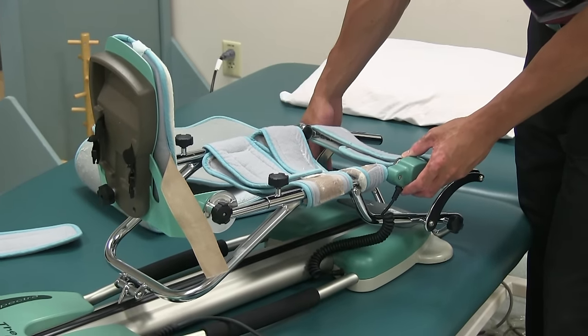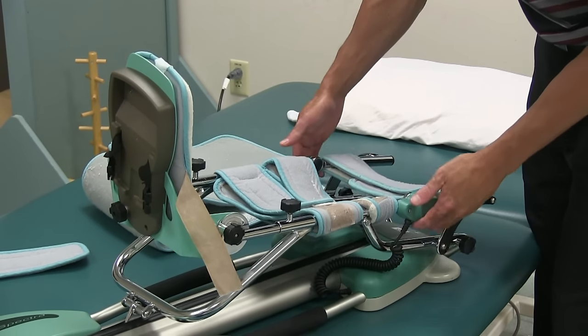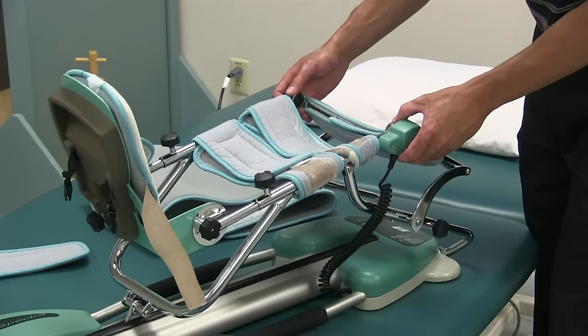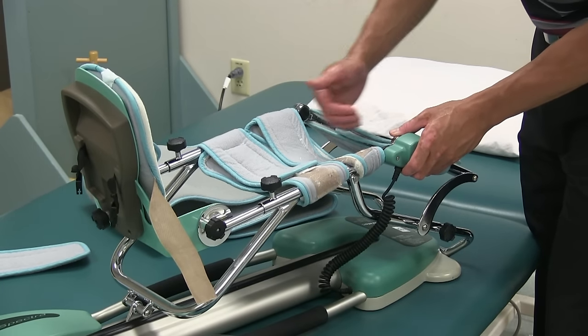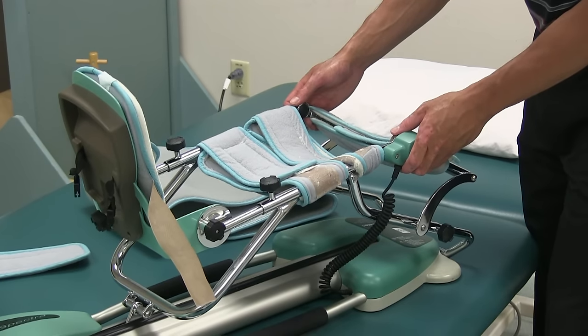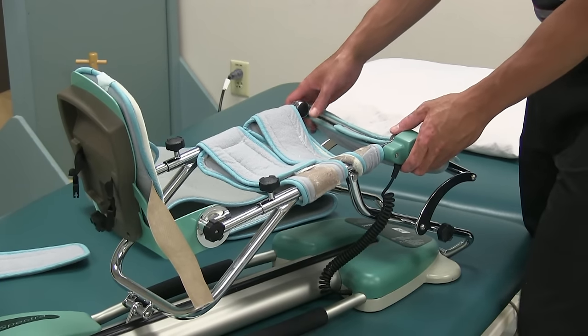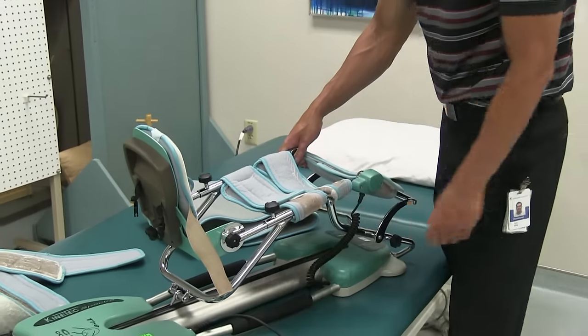When setting up the machine, you want it to be bending and extending at the knee joint itself. If the knee joint is too far up or too low, you'll need to readjust the length. You want to make sure it's in the appropriate spot so that the machine is working as accurately as possible.